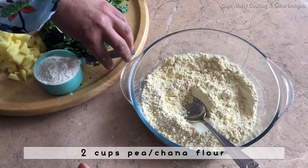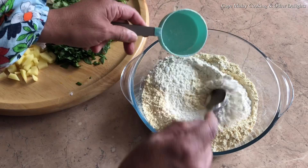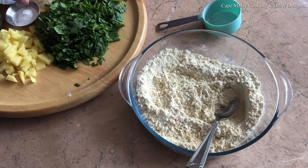For this recipe you'll need two cups of channa or pea flour, half a cup of cake flour or plain flour, one and a half teaspoons baking powder, and one teaspoon salt.